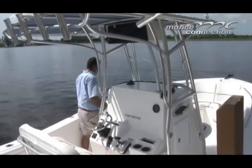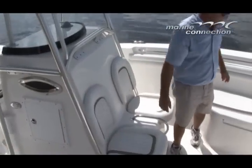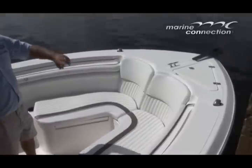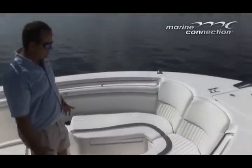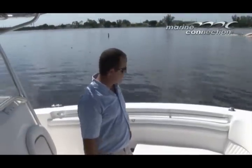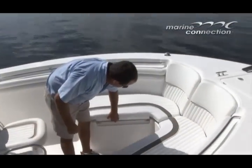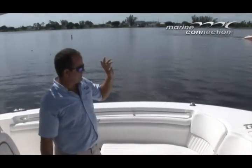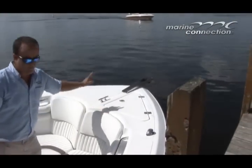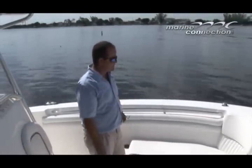Taking it up to the front of the boat, in front of the console we have two jump seats and then wrap-around seating all the way forward with a nice backrest. You can definitely stretch your legs up there. We do have storage underneath both seat cushions. There's our forward cleat, an anchor compartment, and a bow pulpit on the boat. It has a low-profile bow rail and a nice high gunnel — definitely a very safe boat.